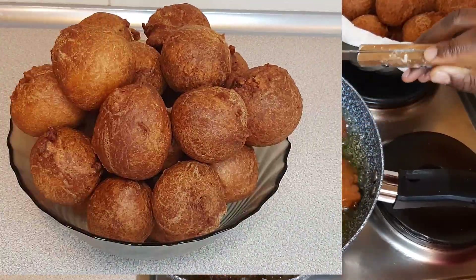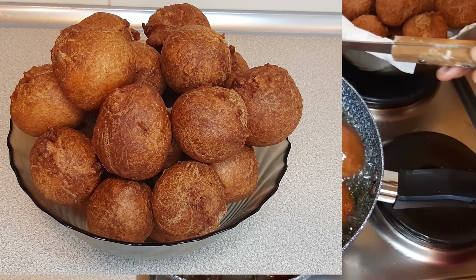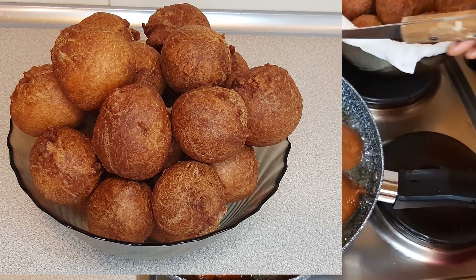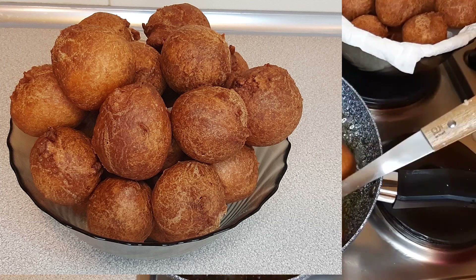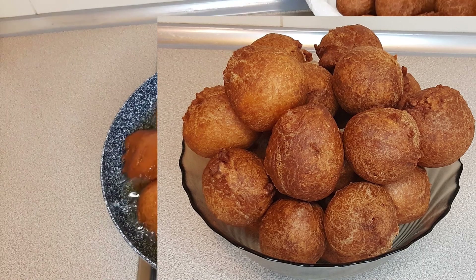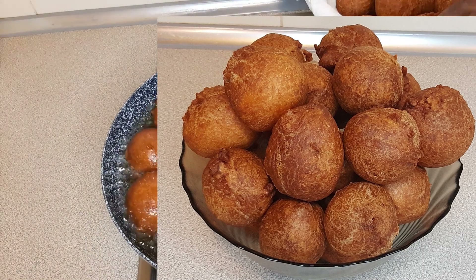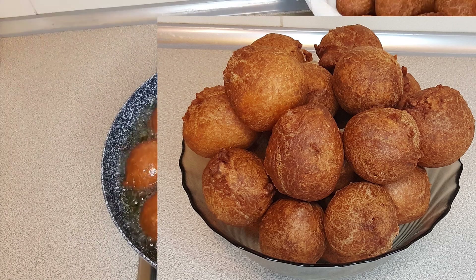It's very important to fry your buns for about 20 minutes or more — you don't want to end up with uncooked buns. This is going to be the end of this video. I'm really happy that you watched through to the very end. Please remain safe and take care of yourselves. Bye bye!